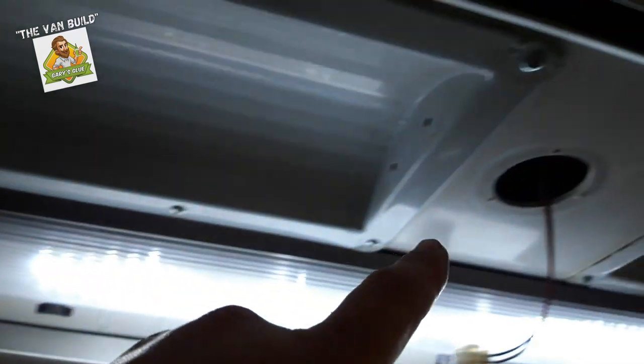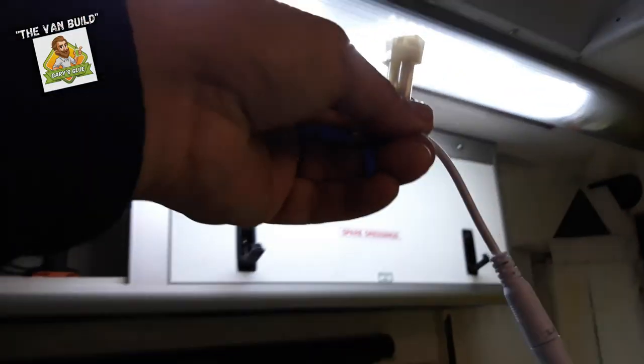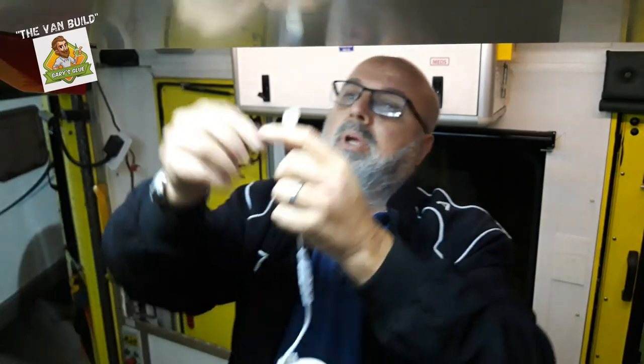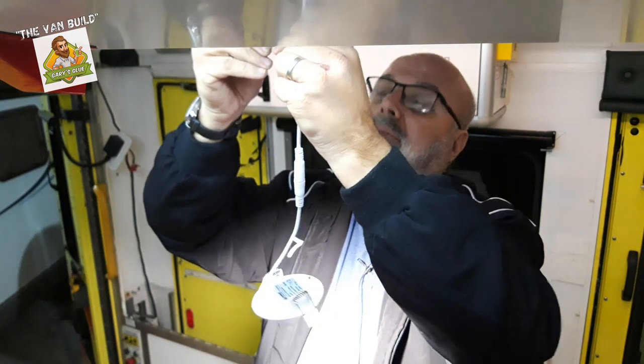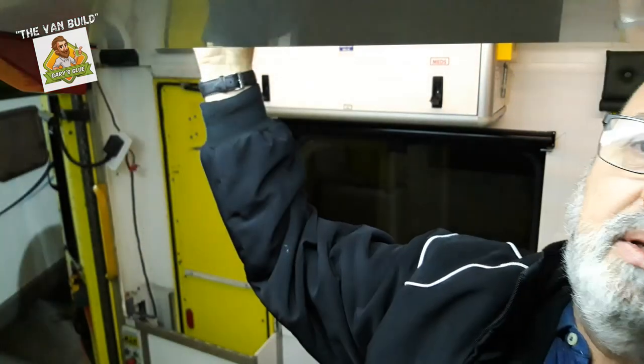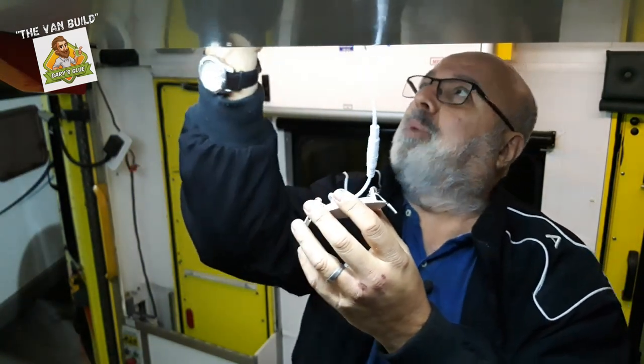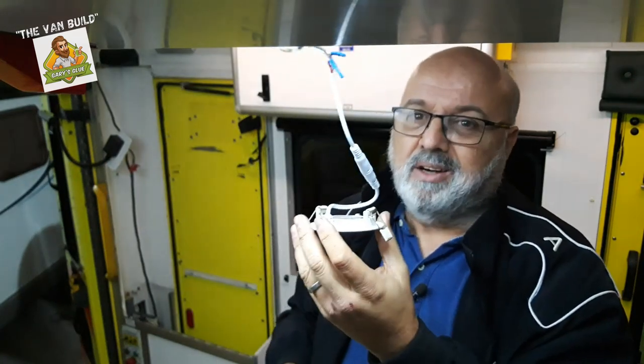So these are the pin spots that are here already — there's one there and one there — and I'd like to place a third one just here over the table. I've disconnected the one that was here and now I'm going to connect in the one I bought today. And there it is. Let's see if it works. And there we go — wow, it's very bright! The only problem is the hole isn't big enough to take this.